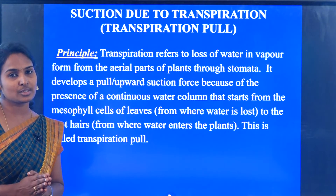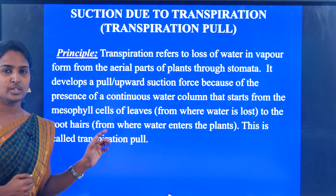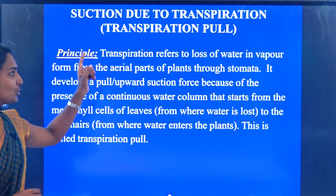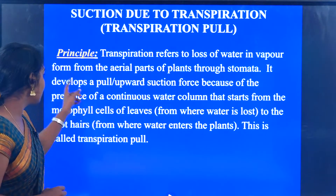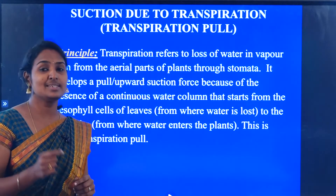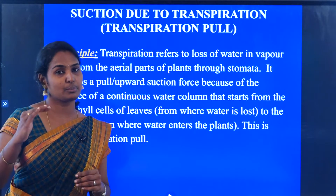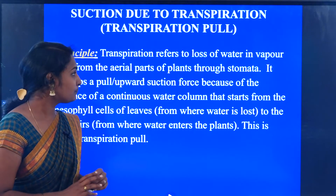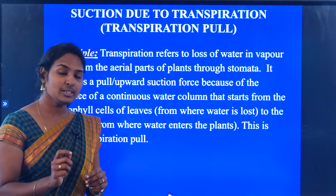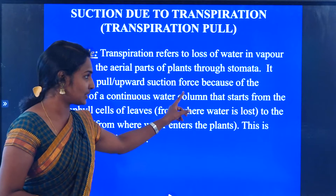Suction due to transpiration is also called by another name — we call it transpiration pull. The principle behind this transpiration pull: transpiration refers to loss of water in vapor form from the aerial part of the plant through the stomata. So transpiration means it is a loss of water in the form of vapors through the stomata structure.